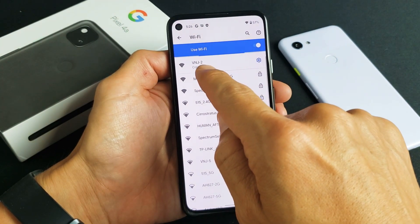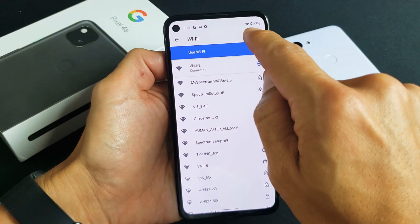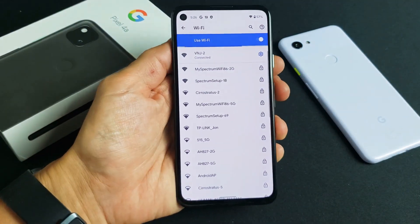All right — you can see right here it says Connected, and I can see my Wi-Fi bars right up there. Pretty simple. Good luck!